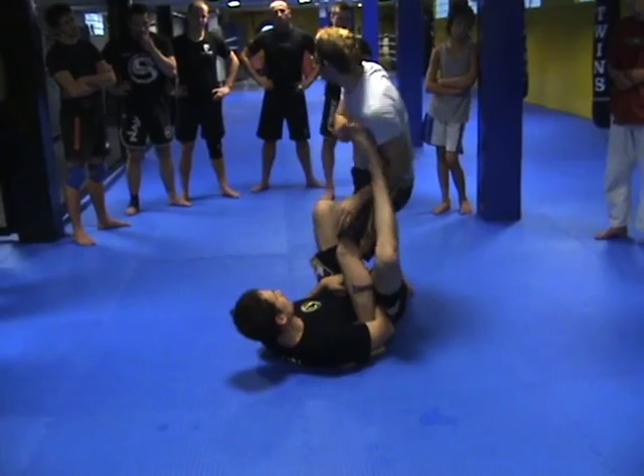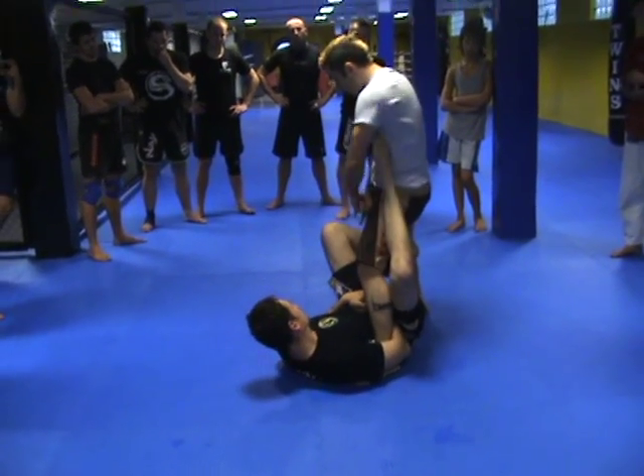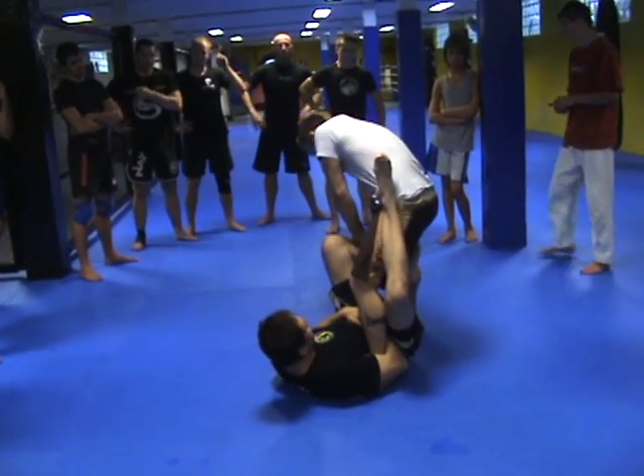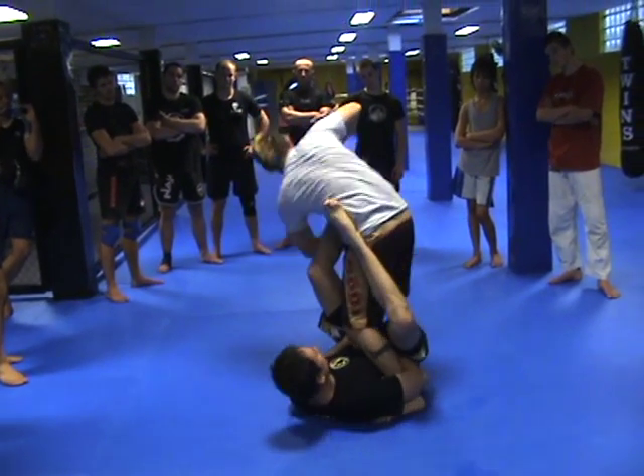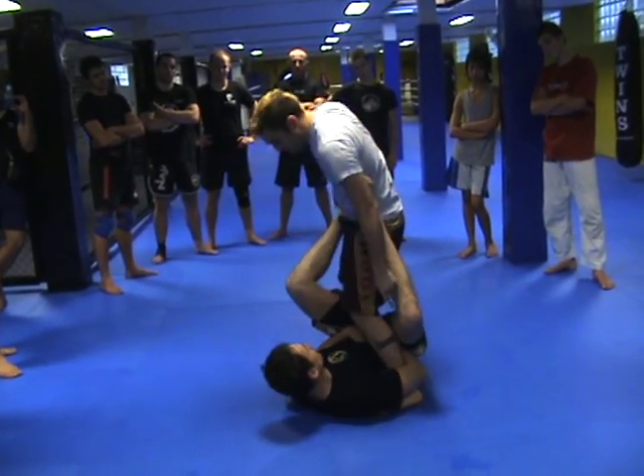I'm not gonna try anything on this one — it's not gonna work. This is the one I need to get control over. So I'm gonna pin his shin, step back, step up — ankle lock, toe hold — all while keeping my foot flat on the mat.